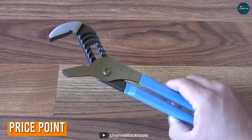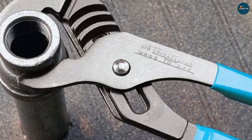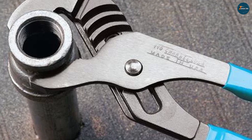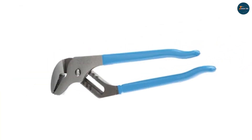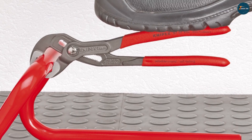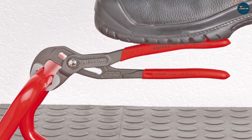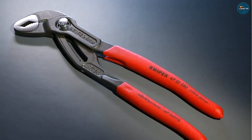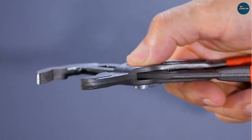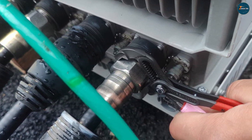Now let's talk about everyone's favorite category: price. The Channel Lock 440 is known for its affordability without compromising on quality. It provides excellent value for the price, making it a popular choice among DIY enthusiasts and professionals alike. On the other hand, the Nipex 870-1250 falls into a slightly higher price range. However, it's important to consider the exceptional quality and performance you get with Nipex tools. If you're willing to invest a bit more for top-notch craftsmanship, the Nipex is worth considering.